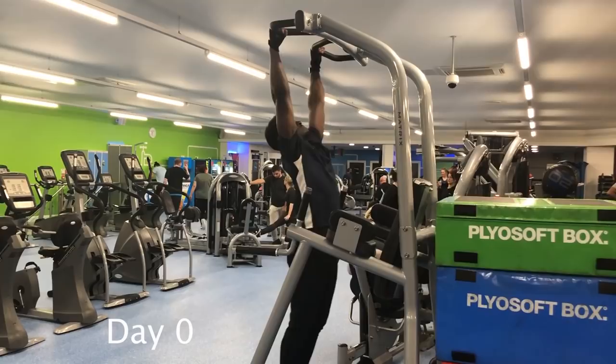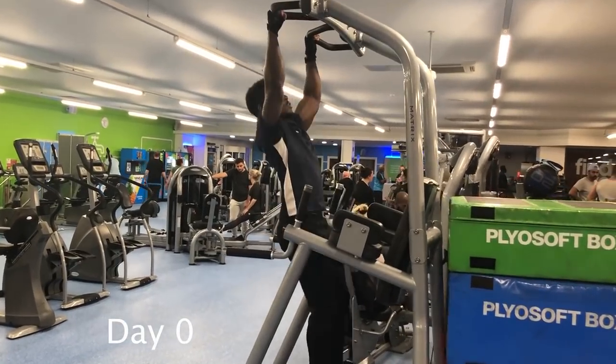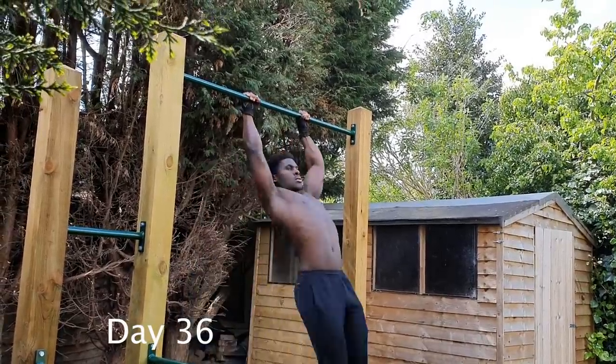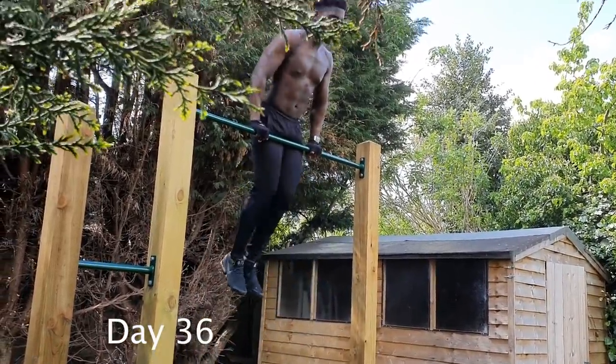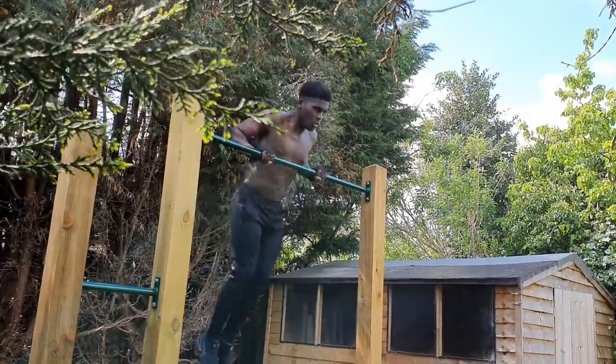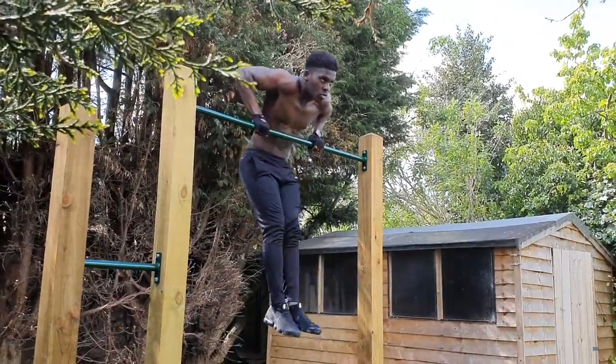How are you doing? About a month on from setting myself the challenge of doing five consecutive muscle-ups, I've got to a point where I can do them. While I'm not particularly happy with the form just yet, to mark this challenge as complete, I've still got lots of questions basically asking what training towards a muscle-up looks like. So today I'm gonna go through exactly that.